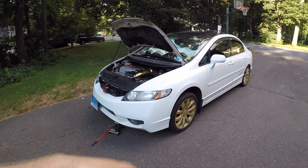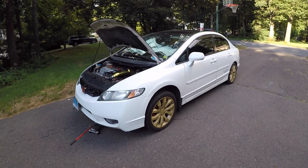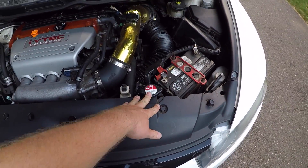We have a 2009 Honda Civic Si FA5 and today I'm going to be showing you guys how to change the coolant out of this car. Hope you guys enjoy.